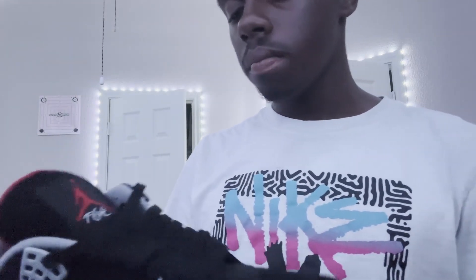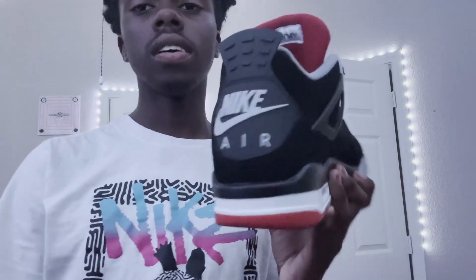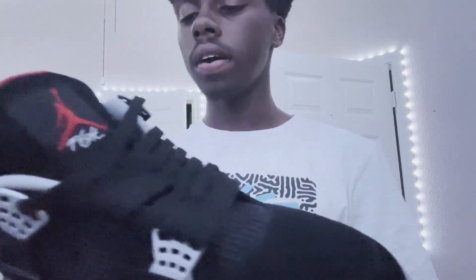Which is a really cool thing. It came with black laces, and I think only black laces. Of course, these have the Nike Air instead of the Jumpman logo on them — very iconic colorway.